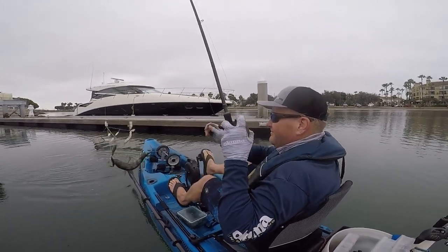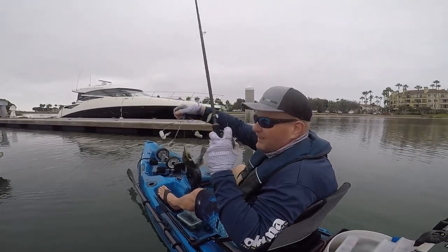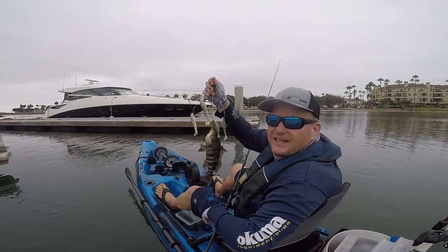There you have it. Not a big fish, but a very effective technique right in along these docks here.